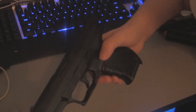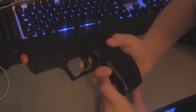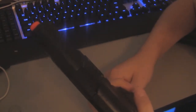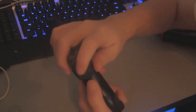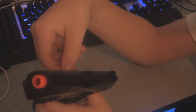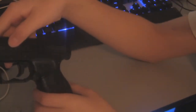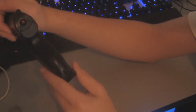Then you put the mag back in and you're ready to shoot. Put the safety on and yeah, that's it — you've put it all back together.